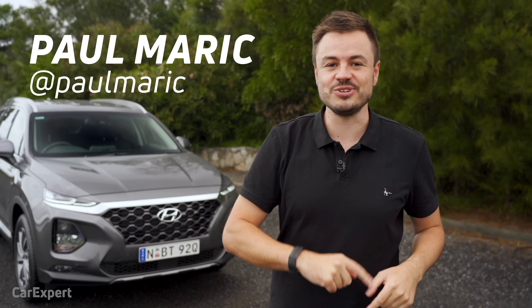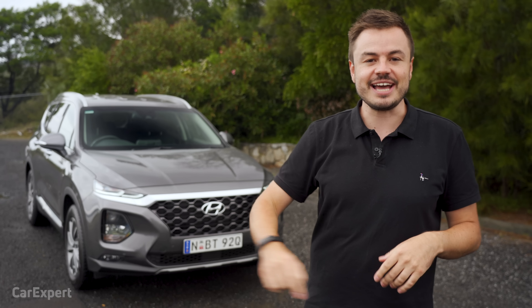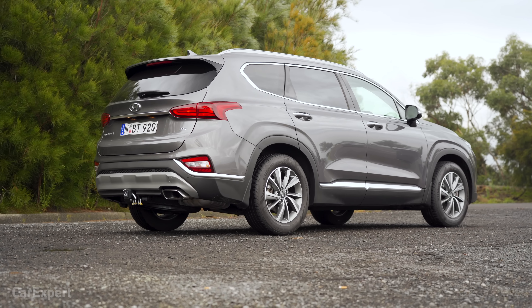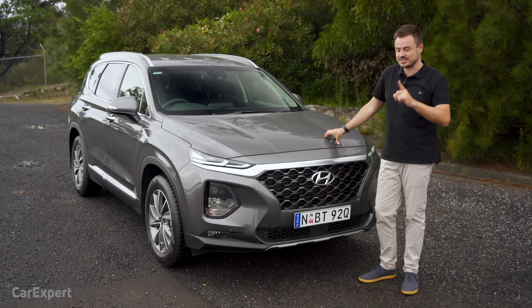G'day, I'm Paul. Now I've got some good news for you. Hyundai has ditched the naturally aspirated four-cylinder petrol engine in the Santa Fe and instead replaced it with a really hearty V6 petrol engine, and that makes this unintentionally one of the quickest SUVs in this segment — and that's always a good thing.